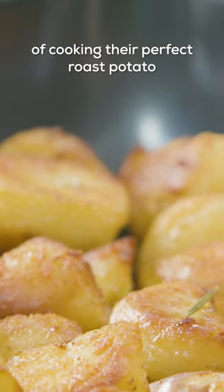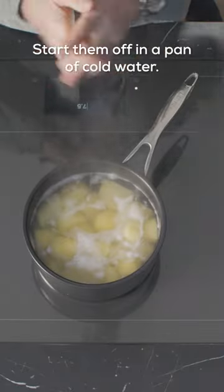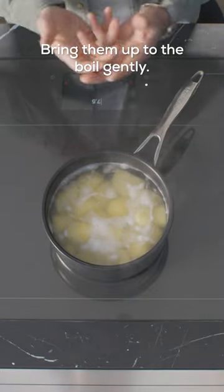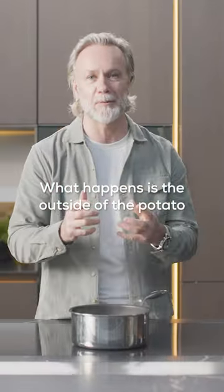Everybody has a different way of cooking their perfect roast potato, but there are some key tips that I think are really important. Start them off in a pan of cold water, make sure the water is seasoned, bring them up to the boil gently — you do not want a rapid boil. What happens is the outside of the potato overcooks before the center becomes soft.